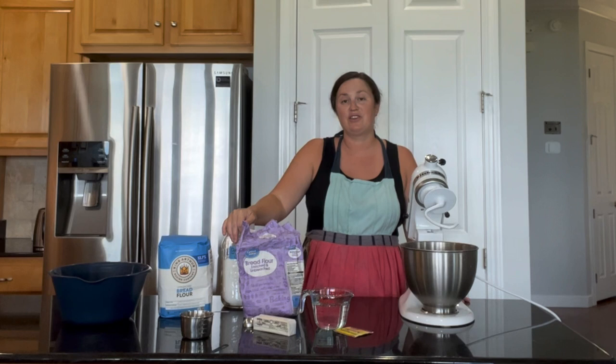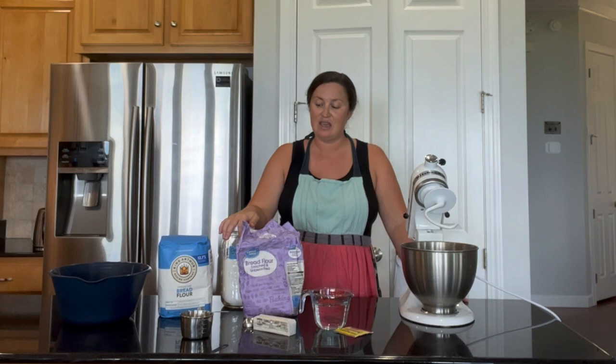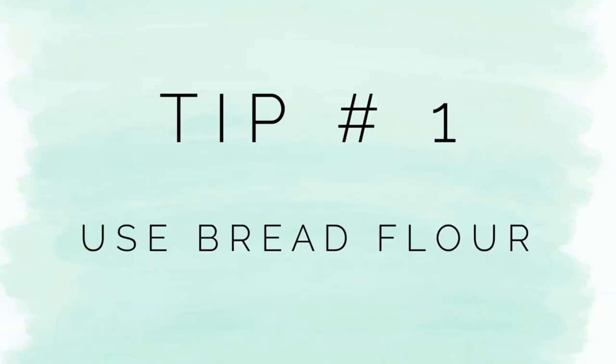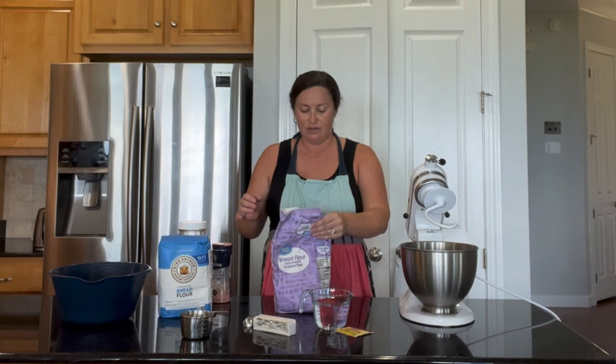The other benefits of making your own bread are that there are no preservatives and you can control the ingredients. So let's start — I'm going to take you through the whole recipe and I'll start with tip number one, which is to use bread flour. It's a really simple switch from all-purpose flour that will greatly increase the fluffiness and the texture of your bread.